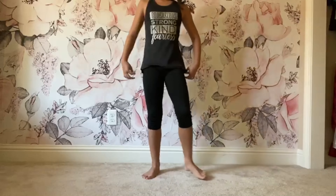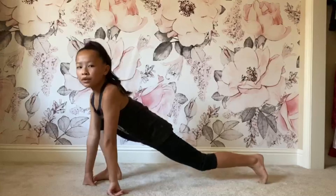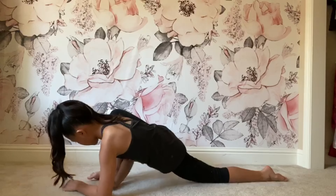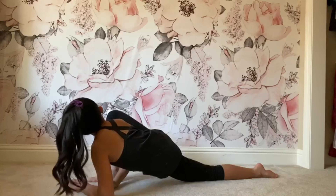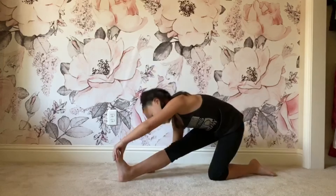Now what you're gonna do is a basic lunge on your right side, but instead of keeping your leg up you're just going to lay it down on the floor and hold this for ten seconds. Now just flex your foot and lay on it.